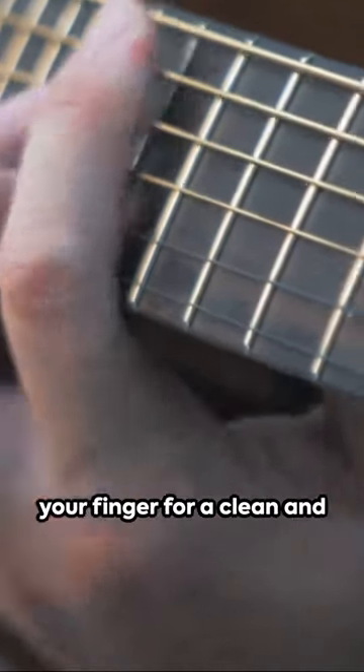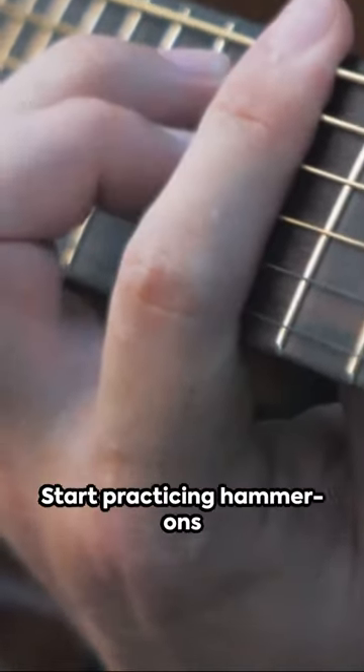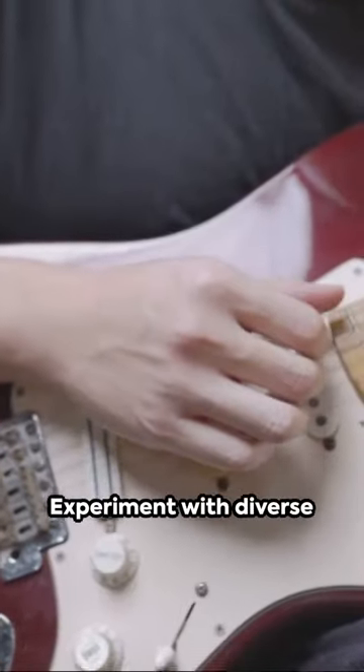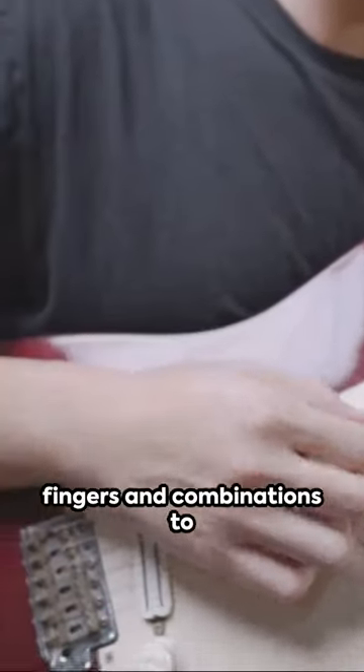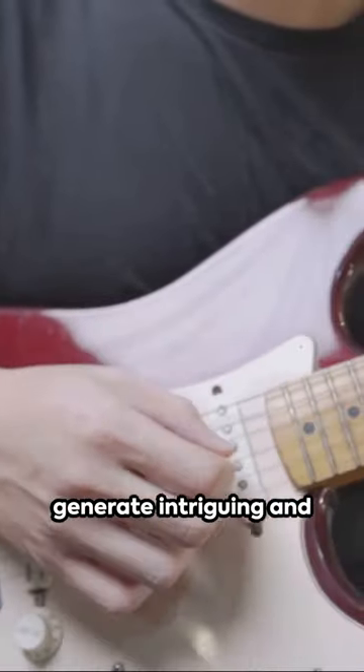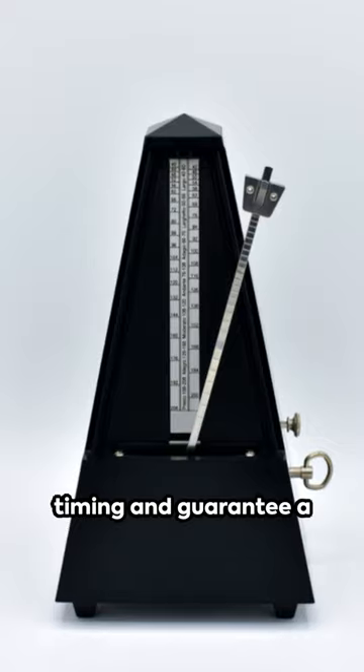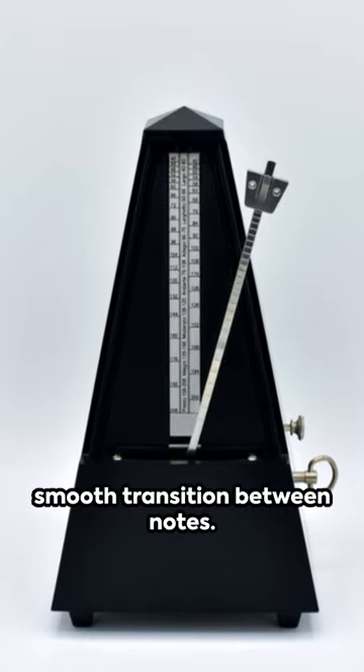Be sure to use the tip of your finger for a clean and clear sound. Start practicing hammer-ons slowly to develop strength and precision in your fretting hand. Experiment with diverse fingers and combinations to generate intriguing and melodious phrases. And remember to use a metronome to perfect your timing and guarantee a smooth transition between notes.